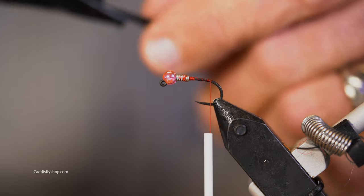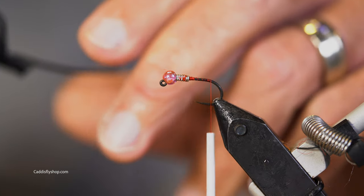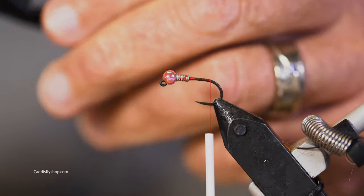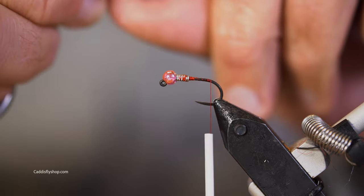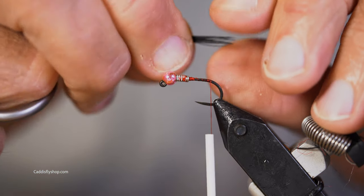Black pheasant tail. I want it pretty short.